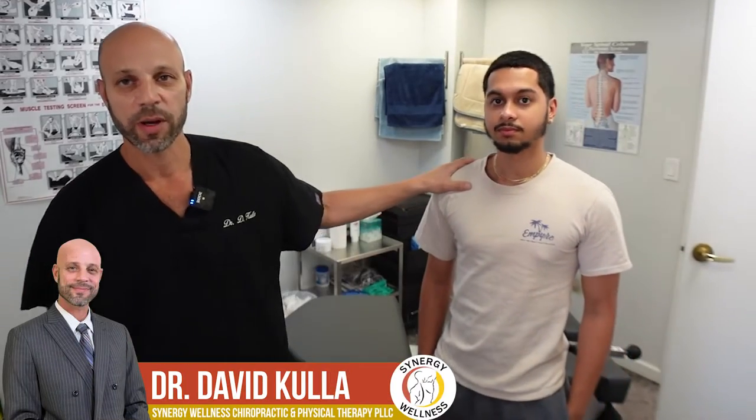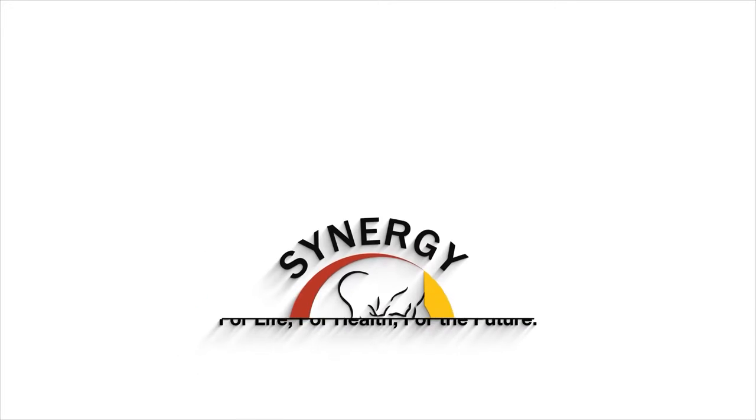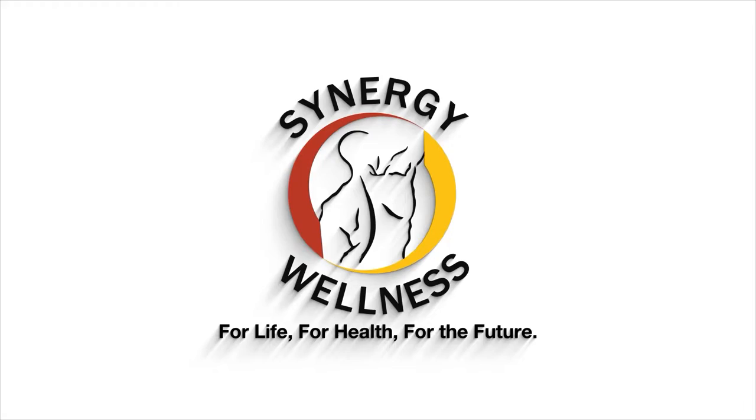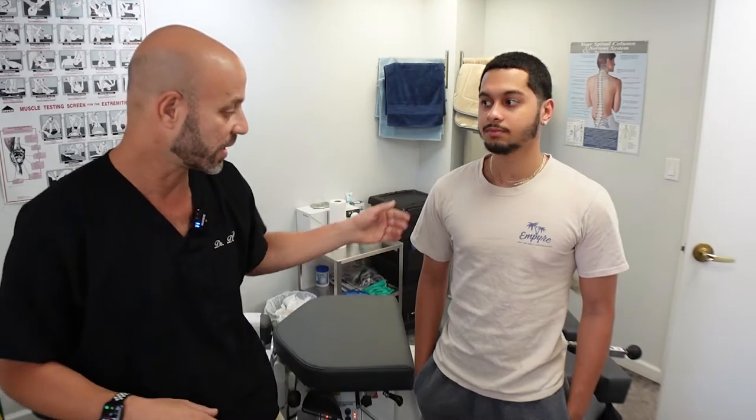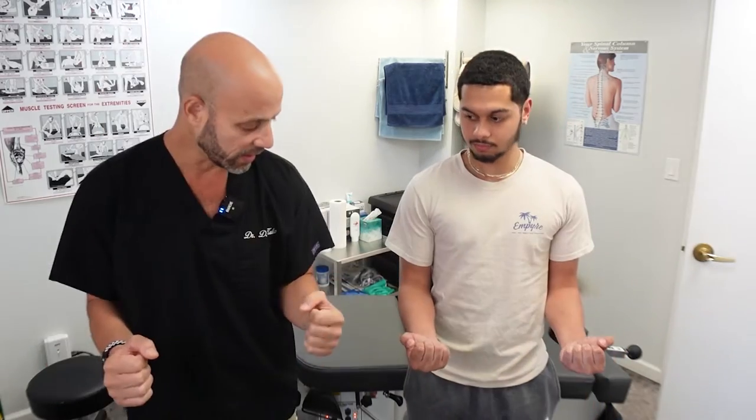If you have a shoulder problem, you're going to want to watch this. I want to show you a classic sign of having a clavicle subluxation. If you think your clavicle is out of alignment, this is a great test. So what I'm going to have you do is bend both arms, and I want you to raise this one straight up to the side.